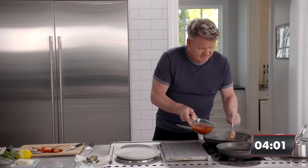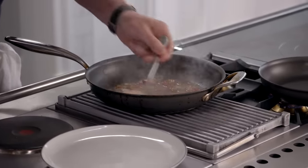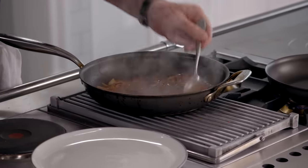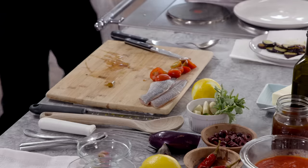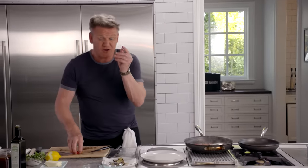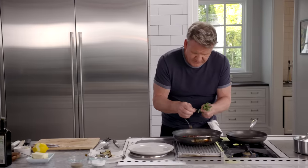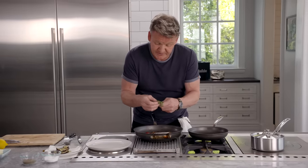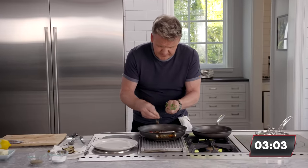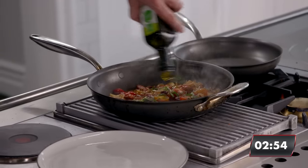A couple of tablespoons of vegetable stock to give it a little body, then a couple of tablespoons of chopped tomatoes. Take that off the heat — you can see this really nice Mediterranean sauce coming together. Shallots and garlic are cooked. Check the seasoning. Now drop in the cherry tomatoes without cooking them so they go nice and soft. Then add the olives for saltiness, and a little touch of fresh oregano just picked over the sauce to make it more fragrant. This sauce can be made a day, two, three days in advance — as it sits in the fridge, it only gets tastier.